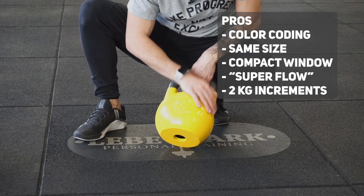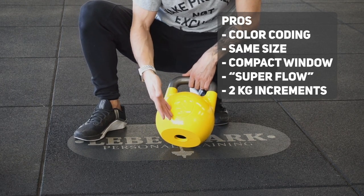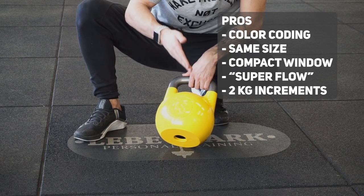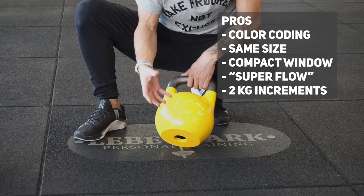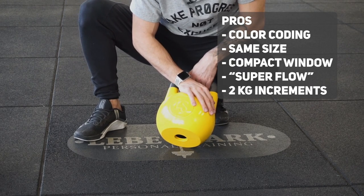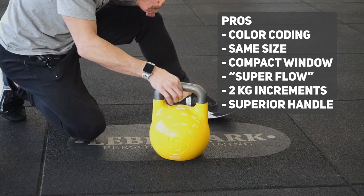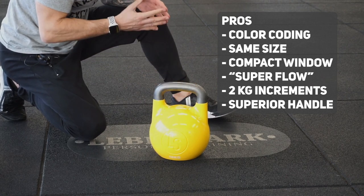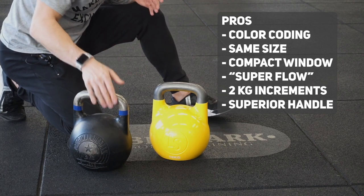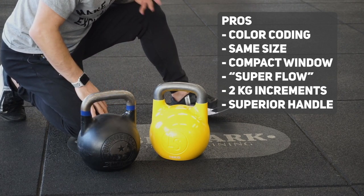Another benefit of the hollow core competition kettlebell is 2 kg increments — so 8, 10, 12, 14, 16, 18, and so on — which is a perfect choice, especially for women. The final benefit is this beautiful handle, which has a superior feeling and finish compared to the fitness competition kettlebell.